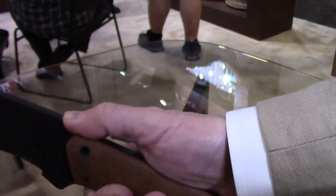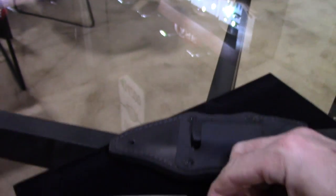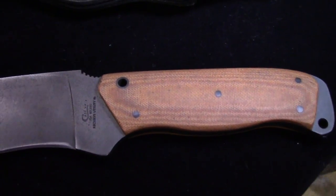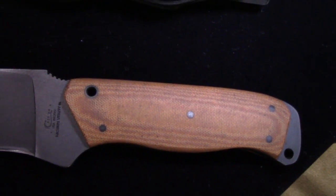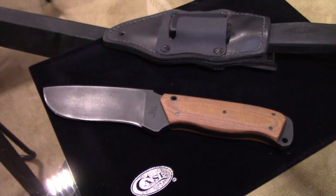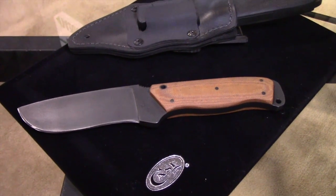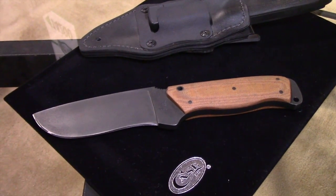There's aggressive gripping here to help with control when using it, and the knife also has two different lanyard holes. That gives people additional access options, and it also allows people to create a hand wrap if they want, to keep hand position on the knife for a safer experience.